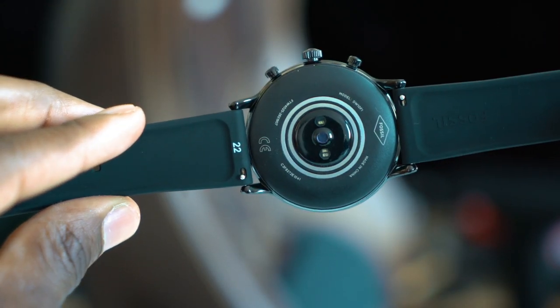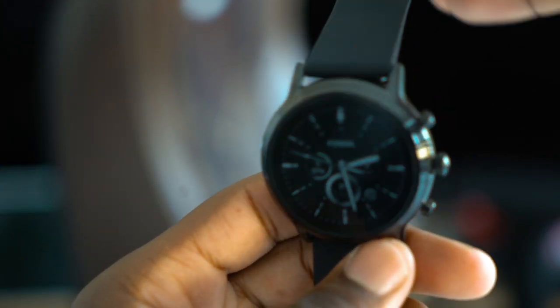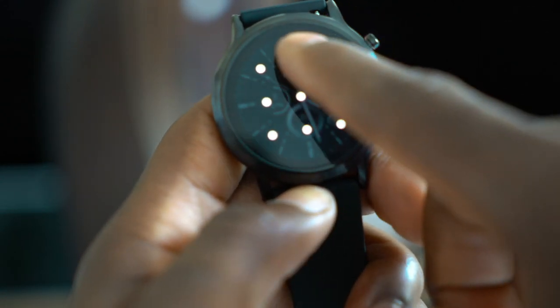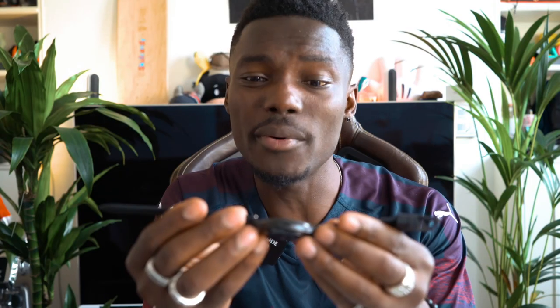With Bluetooth 4.2 LE, you don't have to worry about this draining your smartphone in terms of connectivity, getting notifications through, or connecting to your smartphone. In general, I'm loving the design. This rubber strap feels really nice on the wrist — it doesn't itch at all, it doesn't irritate my skin. The older one didn't either, though I know some people complained about that.